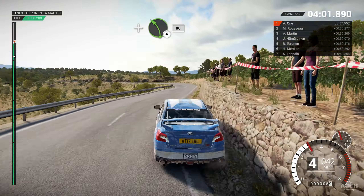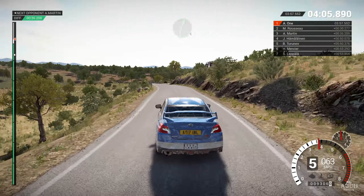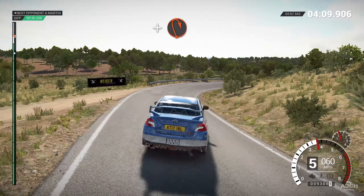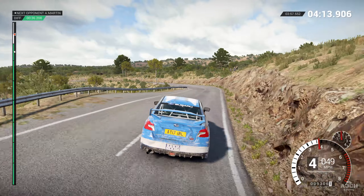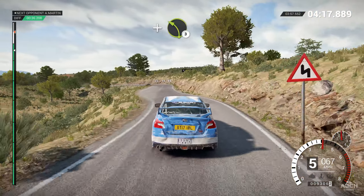And left four, eighty. Right three. And left three, left six. And right four, through dip, and sixty. Left three, over crest. Into right four, through dip. Into right four, through dip. Into left three, long. Opens.